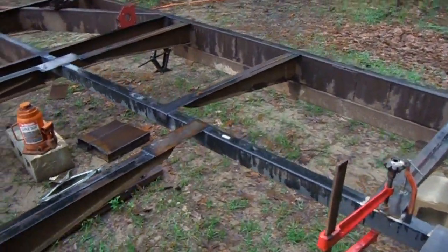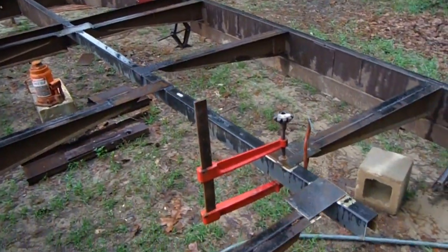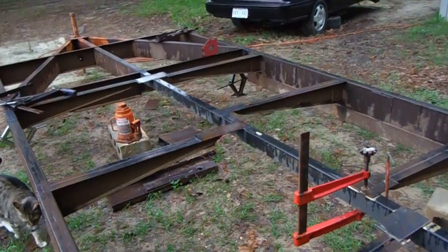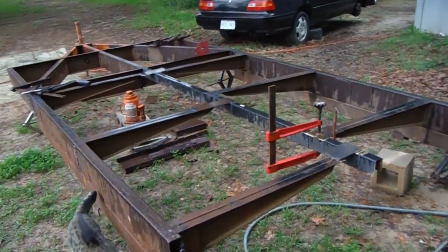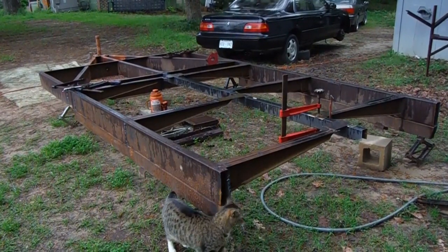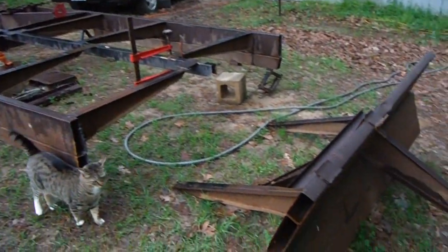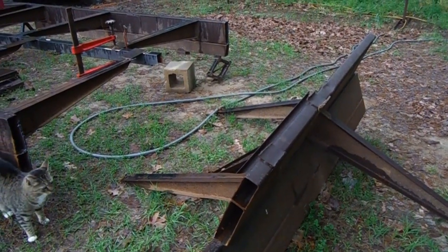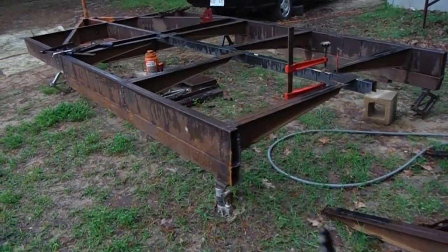We've got some temporary supports going to the center beam. I'm going to strengthen it up a little bit more later. But it's coming along pretty good. I think I want it a little bit longer, and I've still got really another section here I could cut up and weld on to make it a little longer.